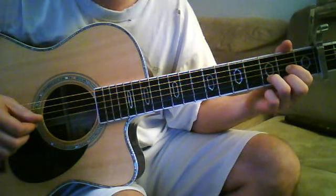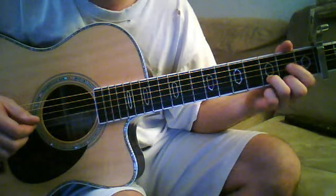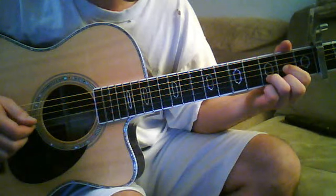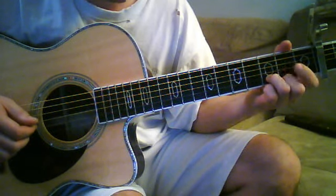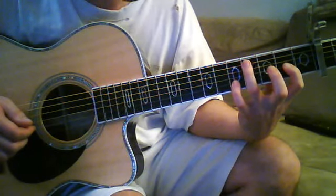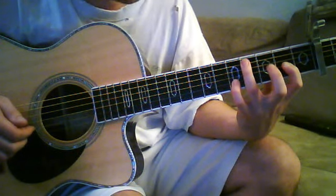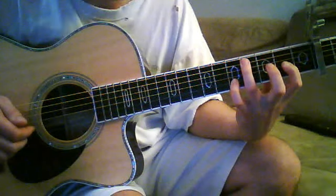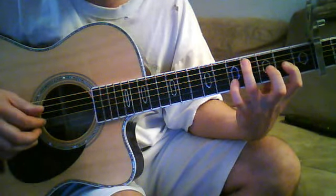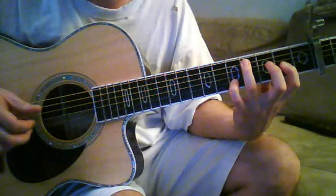From there, you're going to go to an A slash C sharp chord. You're going to keep this finger on the second fret of the G string. Keep that down, and then you're going to move these fingers over to the fourth fret A string and the fifth fret of the B string. When you play all three of those strings together, you get that chord, which is what you're looking for.